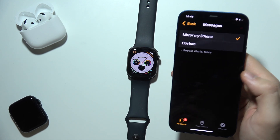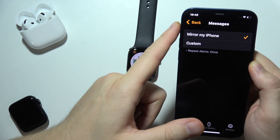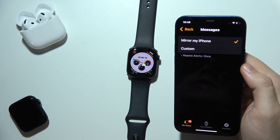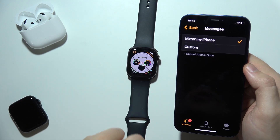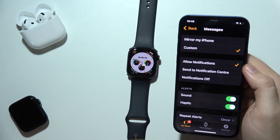Remember that once you enable Do Not Disturb mode on your iPhone, it will also apply to your Apple Watch, meaning you won't receive notification alerts. But if you want Do Not Disturb on your iPhone and still receive notifications on your Apple Watch, set custom ones and select Allow Notifications.